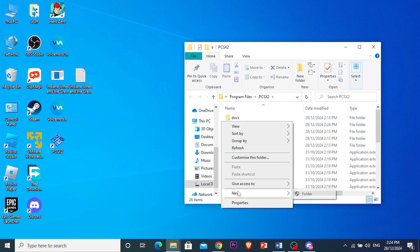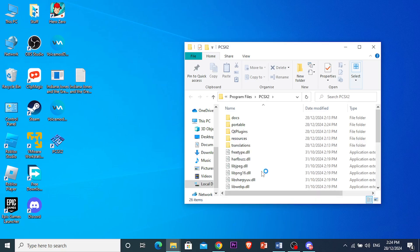So come here, create a new folder, name this BIOS right there. And now it's currently empty, but what we're going to be doing is downloading BIOS from the internet.